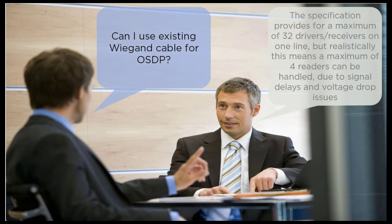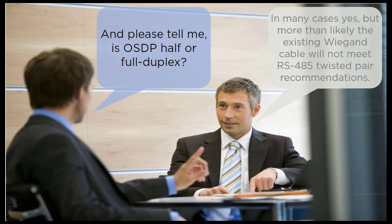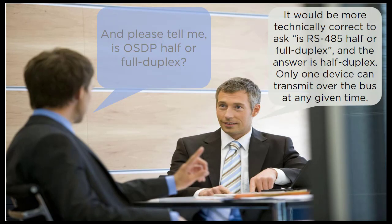Can I use existing cable for OSDP? In many cases yes, but more than likely the existing cable will not meet RS-485 twisted pair recommendations. Is OSDP half or full duplex? It would be more technically correct to ask whether RS-485 is half or full duplex, and the answer is half duplex — only one device can transmit over the bus at any given time.